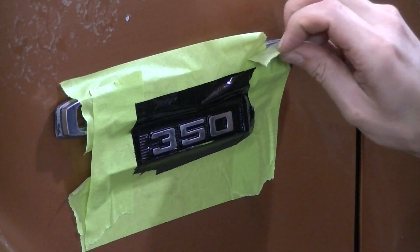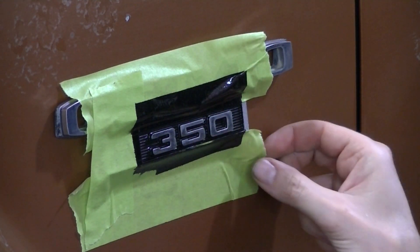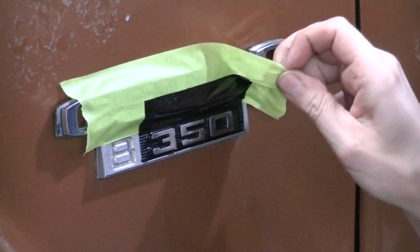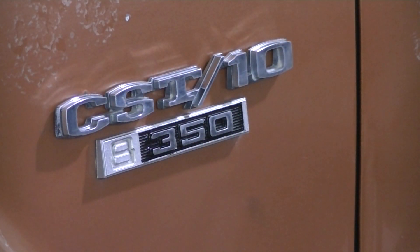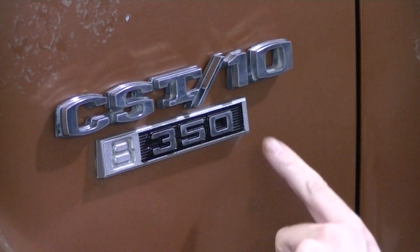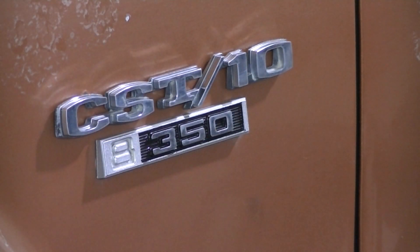After three coats, I'm going to pull my tape off here. You can see I've got a little bit of bleed-through right here, so I'm just going to take lacquer thinner on my rag and clean up that edge — get it really nice. Then I'll go out to the 8.